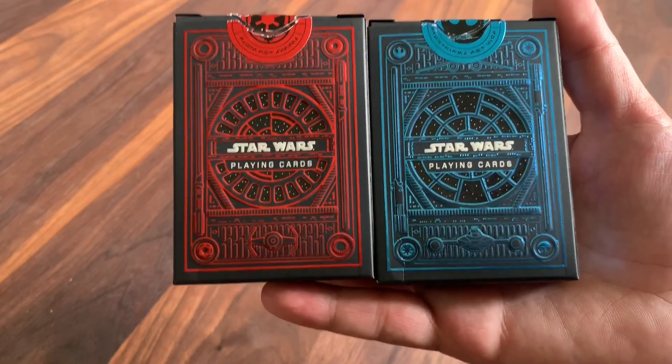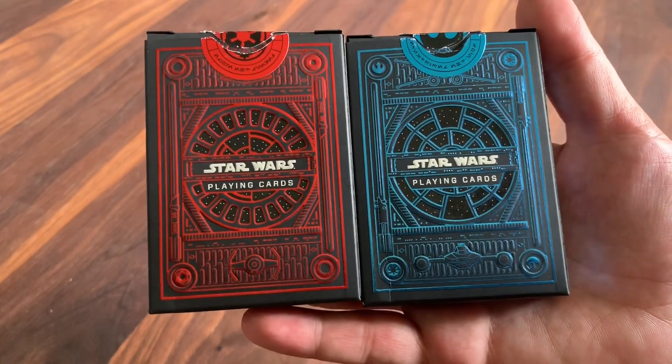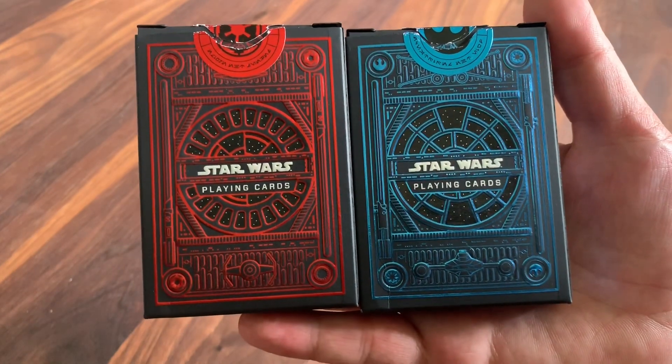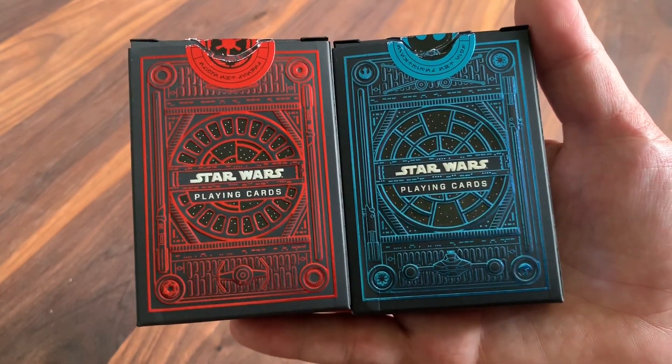Hey there, I am back with another deck review and today I'm going to be looking at Star Wars playing cards from Theory 11. Theory 11 does a lot of different collaborations in creating their high-end decks, but this is the biggest that they've ever done — collaborating with Lucasfilm and Disney to create the Star Wars decks.